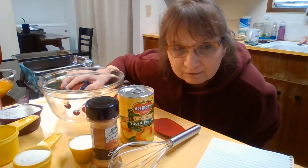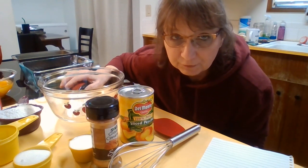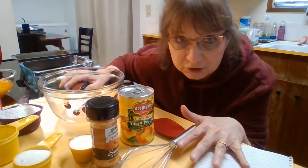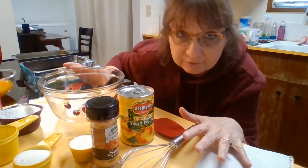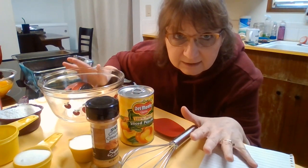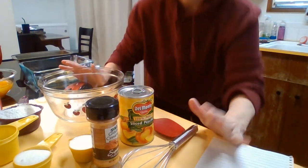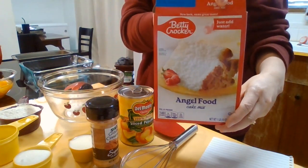Hello, welcome back to my channel. Today I am going to be experimenting with a recipe. I want to make peach cobbler, but I want to use angel food cake mix in place of the flour. I have never done this before, so let's see how it turns out. I have an angel food cake mix right here.